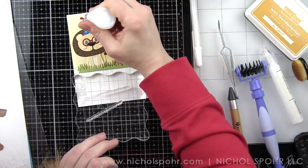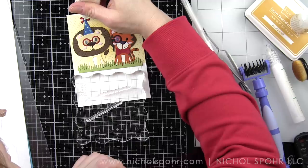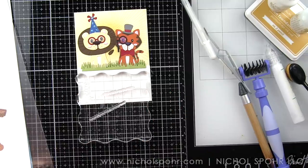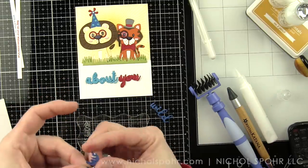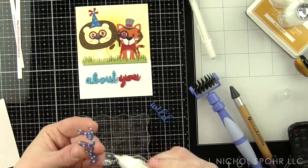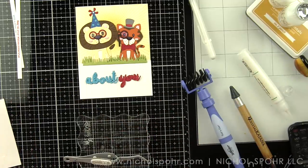Let's go ahead and take some Nuvo Crystal Drops in White Blizzard, which is an iridescent sparkly product that dries clear but with sparkle. I'm going to go over the polka dots on the birthday hat and also the cheeks on the lion and tiger. For our sentiment, I die cut each word three times from Fun Stampers Journey cardstock — we're using Huckleberry Fusion, Beach Breeze, and Candy Apple, as well as a little bit of pineapple color for the yellow exclamation point at the end of the sentiment.